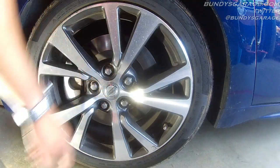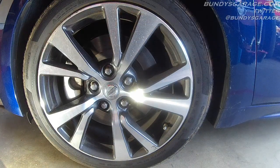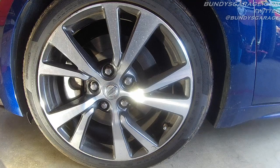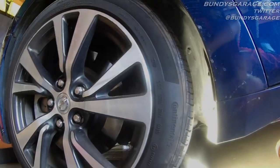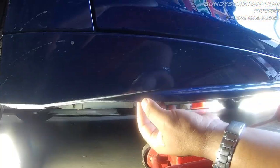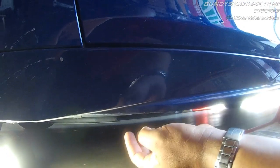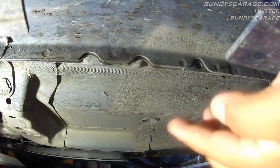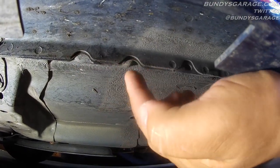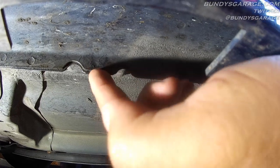We have all five lug nuts loosened up. Next thing we want to do is go right here below the fender, right behind the wheel — you will have a lift point to lift the vehicle up on. You have this lower plastic fascia board here — do not lift the vehicle up from there. If you go in a little bit further, that is the lifting point you want. Do not lift it up on this plastic or you will break it and possibly crush the door.